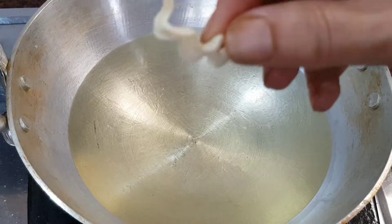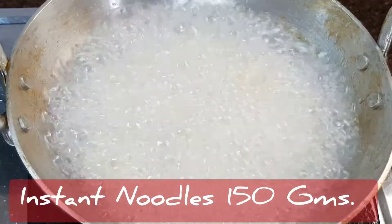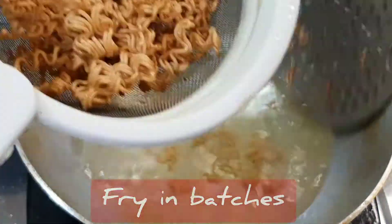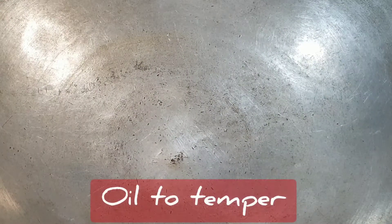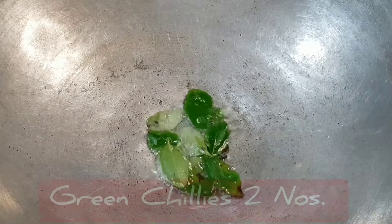First, fry these noodles — they fry in an instant, literally in less than 10 seconds on heat. Remove that and simply keep it aside. In a fresh pan, add a tablespoon of oil and heat it to temper the curry leaves and the green chillies.